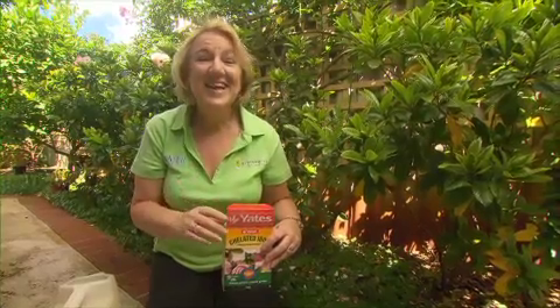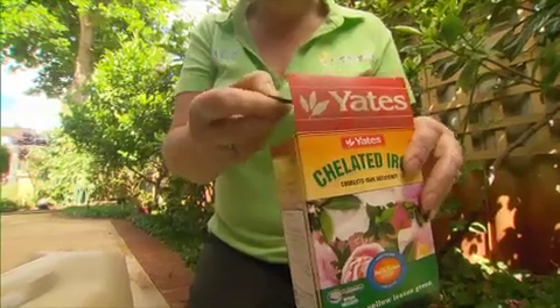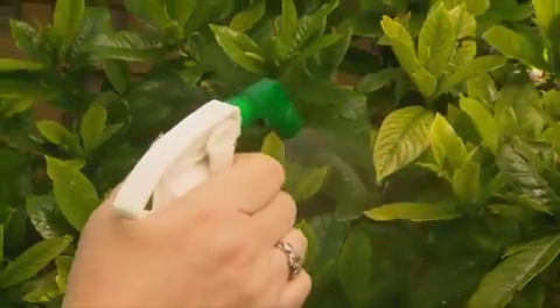The solution is to treat the problem with iron chelates. Mix according to the packet instructions and spray it over the foliage. At this time of year the leaves should look better in a few days.